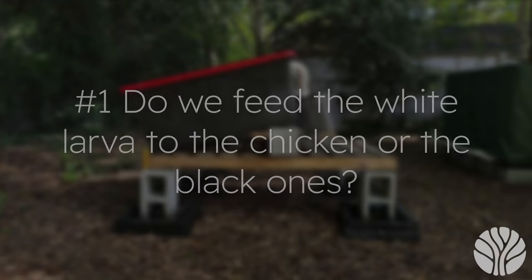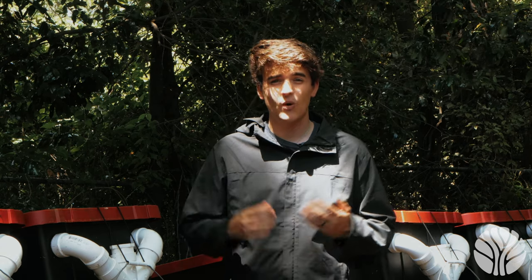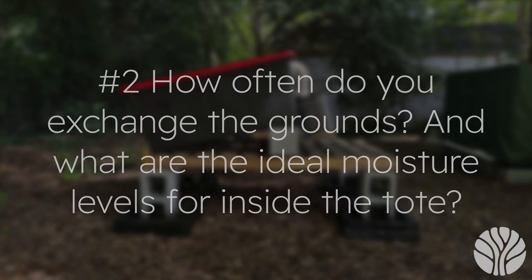Question one: do we feed the white larvae to the chickens or the black ones? The black larvae are ideal — you can feed both to the chickens, but we aim to collect as many black larvae as possible and let the white larvae grow. As they mature, they produce more protein and more fat for the chickens. The white larvae are not yet fully matured.